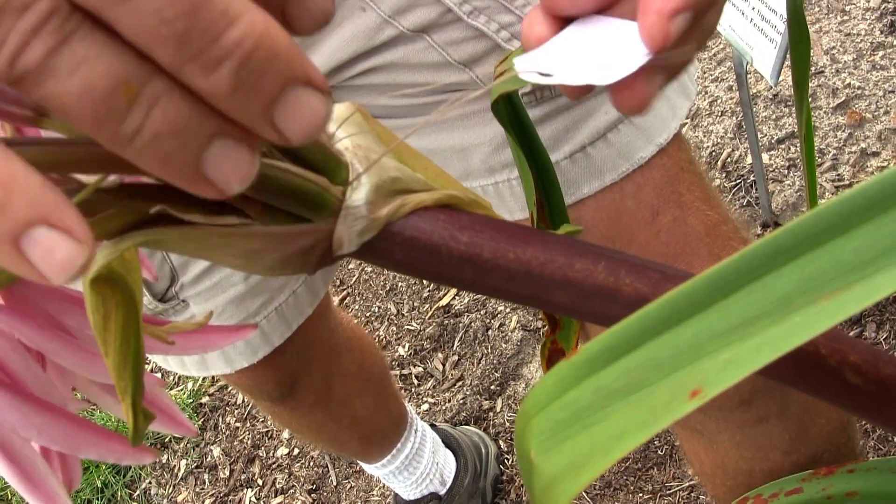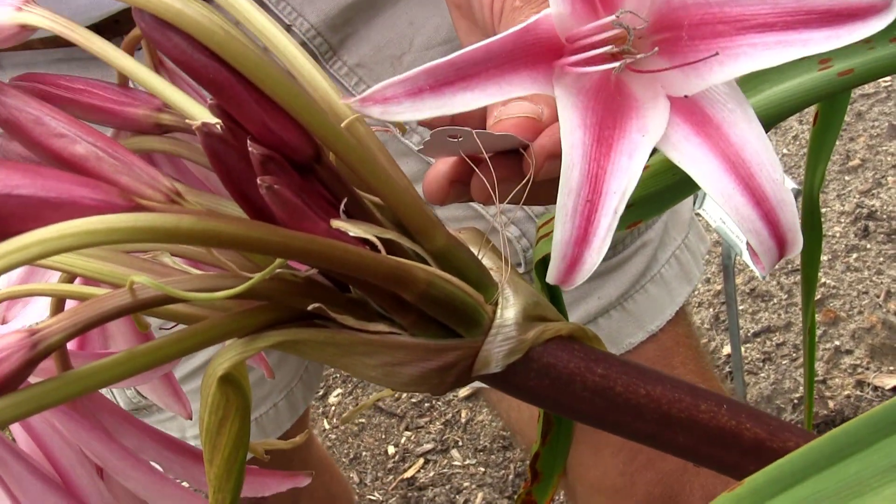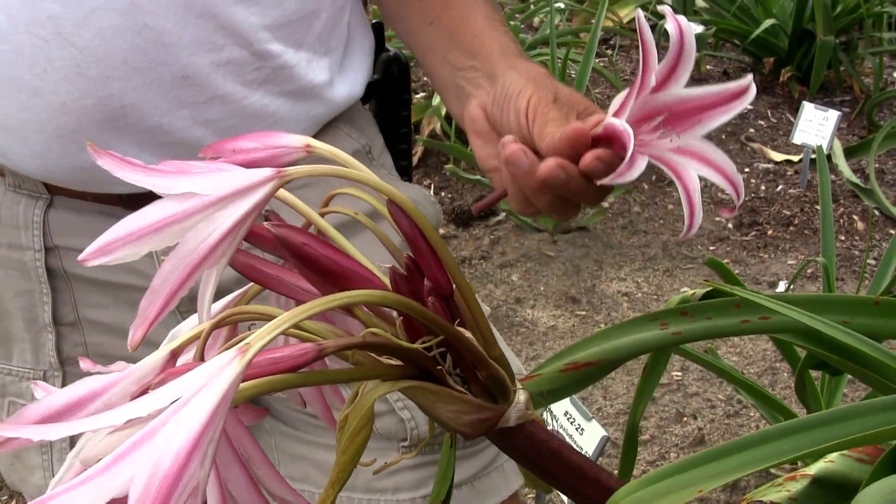You want to label it, and you always label with the pod parent first — the plant that's going to set seed goes first — and then you put X times the pollen parent.